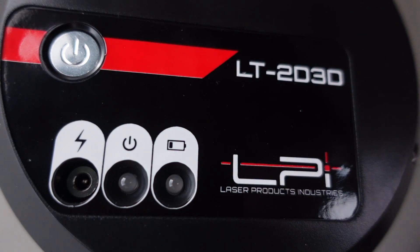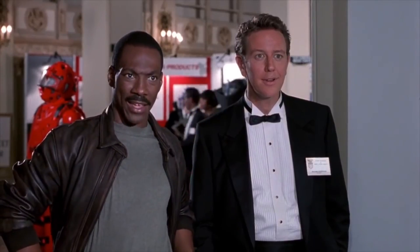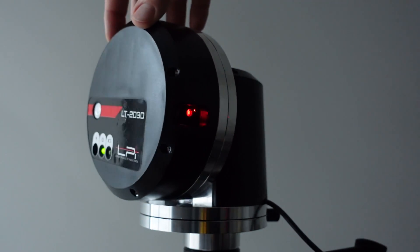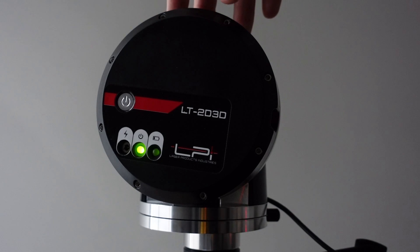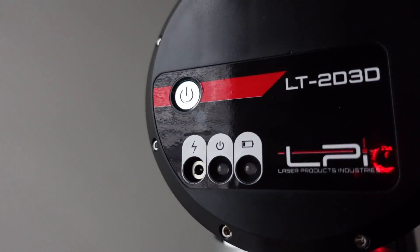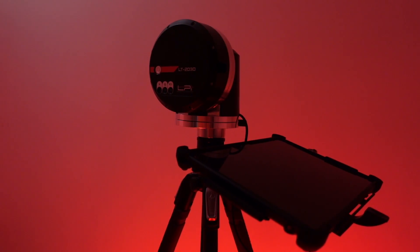Laser Products is currently selling their new models at just over $17,000. The LT 2D 3D is used heavily in the countertop industry and allows for measurements to be digitally gathered from up to 200 feet away. It can measure just about any horizontal or vertical surface with accuracy up to 1/16th of an inch. Let's go ahead and set it up.